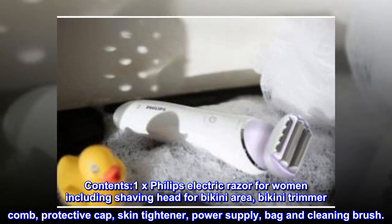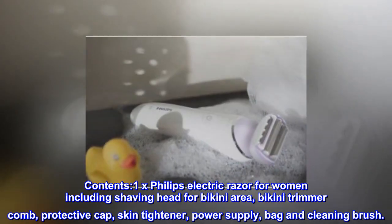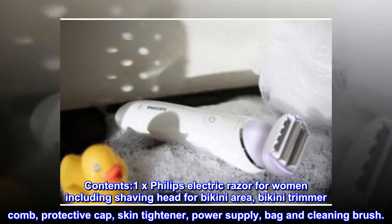Contents: 1x Philips electric razor for women, including shaving head for bikini area, bikini trimmer comb, protective cap, skin tightener, power supply, bag, and cleaning brush.